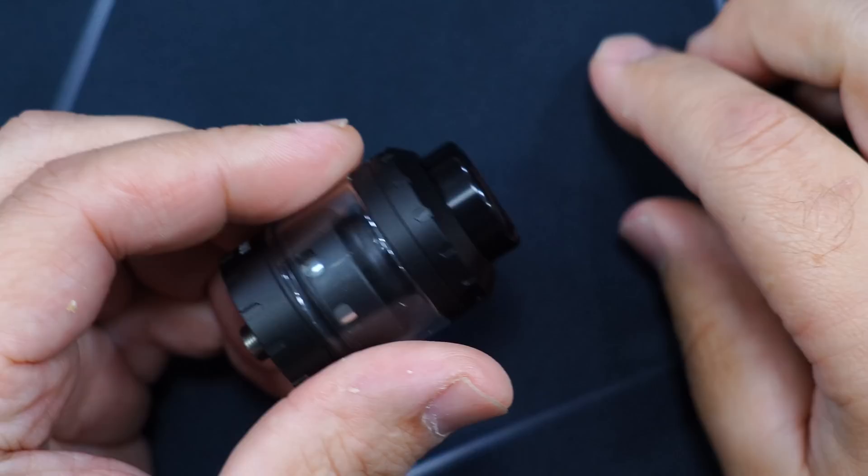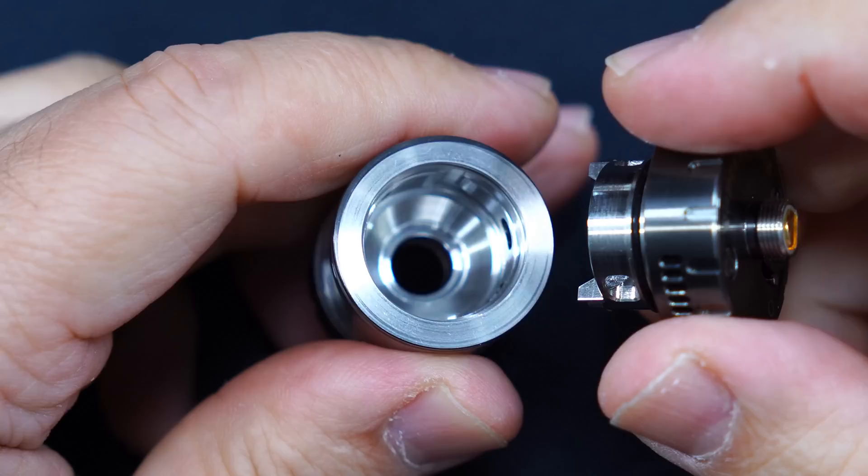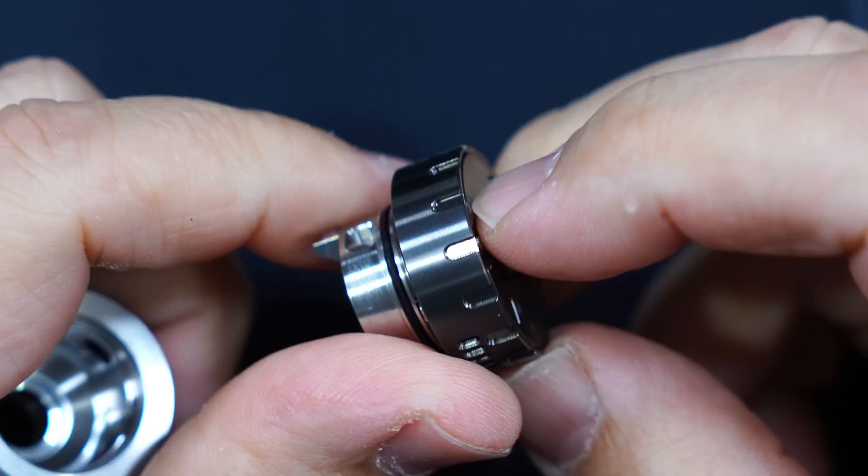On top you're going to have your 810 drip tip, quarter turn fill port. On the bottom is your locking mechanism. Right now it's locked - if I try to pull this it doesn't come out. If I push the switch it pops out. Pretty cool the way they designed it with grooves.